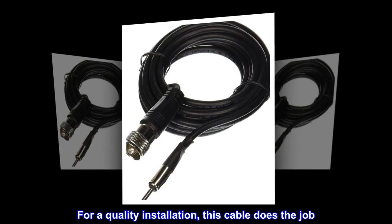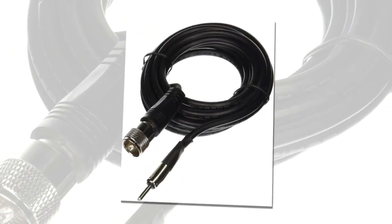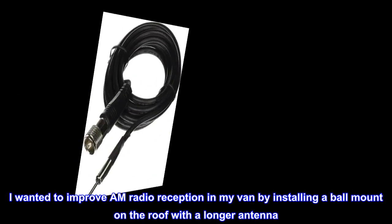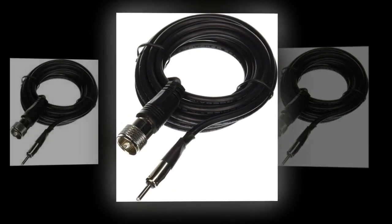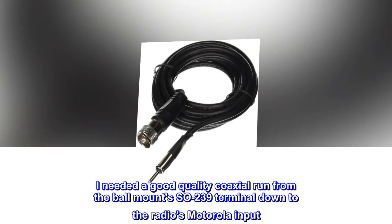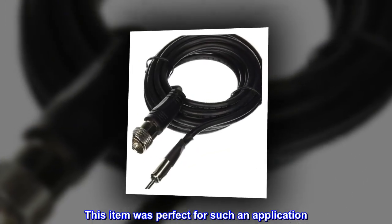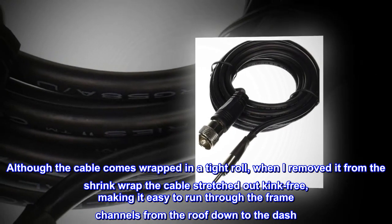I camp in remote areas in Arizona. I wanted to improve AM radio reception in my van by installing a ball mount on the roof with a longer antenna. I needed a good quality coaxial run from the ball mount's SO-239 terminal down to the radio's Motorola input. This item was perfect for such an application.